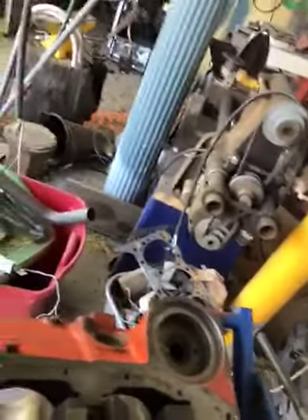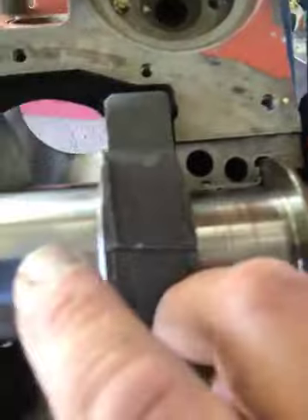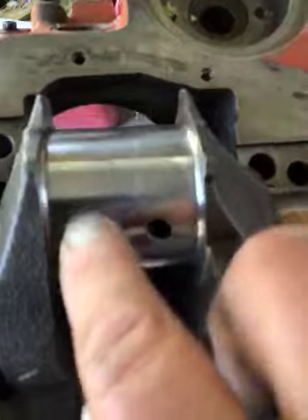Basically, I just do that to each journal. When I do the mains, I'll pull the crankshaft out, obviously. I wish I had some sort of jig to set it up on. If you look closely, there's like a little water mark right there — yeah, right there.